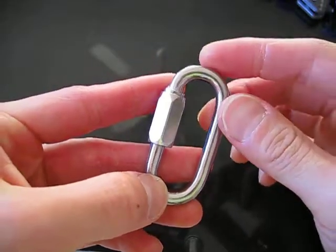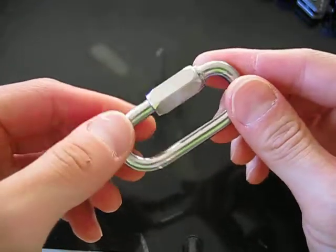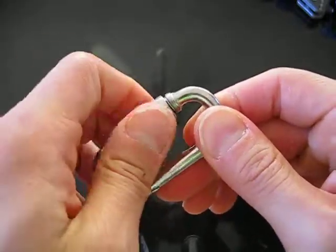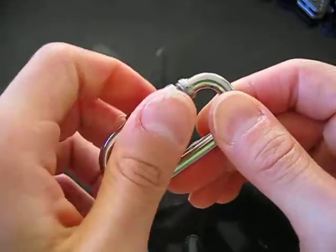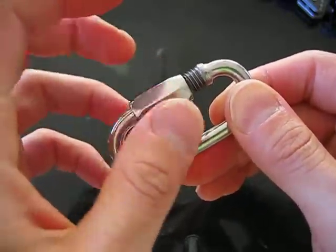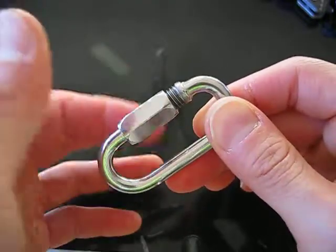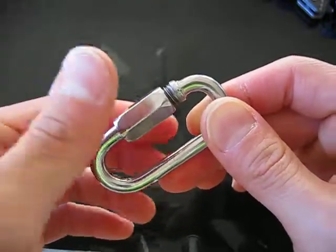This is a quick look at the stainless steel screw carabiner purchased from GearBest. At the time of purchase, this came in three variations of varying sizes and weight load capabilities. This was the largest, which was the 6mm model.